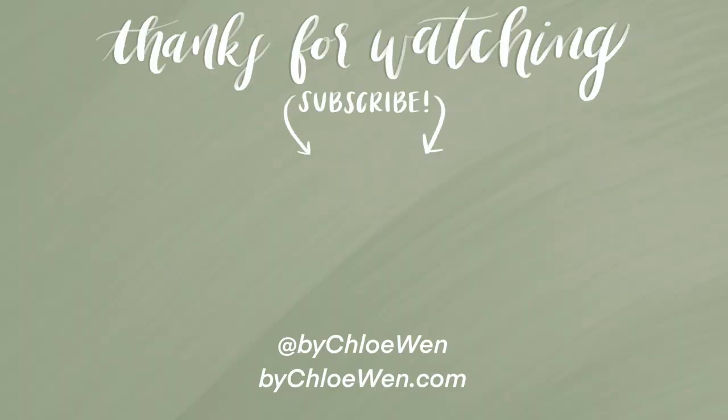I guess that's everything — I hope that wasn't too long of a video. Thank you guys so much for submitting your questions on Instagram. If you're not following me there, be sure to follow me at ByKoiWen. I'm constantly updating you guys with templates, kits, and new patterns. If you found this video helpful please give it a big thumbs up, leave a comment down below if I answered your question, and if you're new to my channel hit that subscribe button. I will see y'all in my next one. Bye!